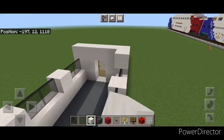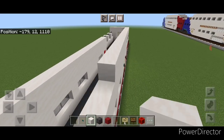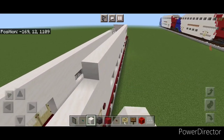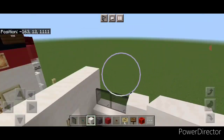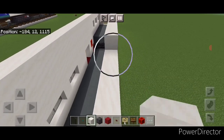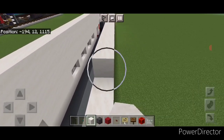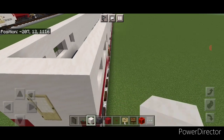Come on top and start at this end, doing a full line of smooth quartz above the windows going all the way end to end. Same thing on this other side — a full line of smooth quartz blocks going all the way end to end.